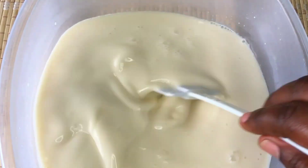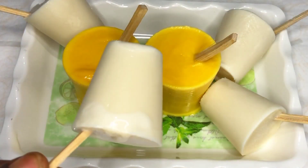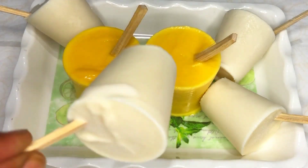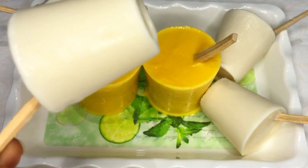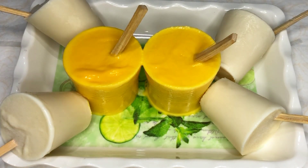Hello lovely people and welcome back again to my channel. Hope you all are doing well by the grace of God. In this video I am making another ability — I am making coconut ice cream, so please let's check for the ingredients.